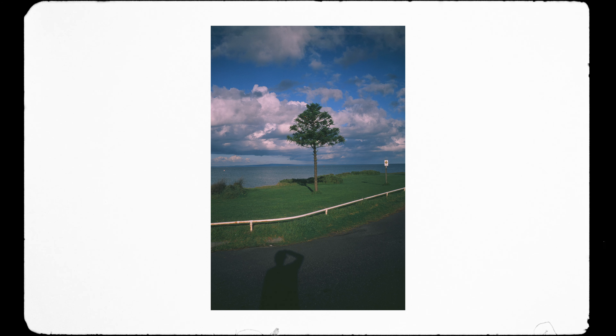I never shot Velvia or any kind of slide film before so I didn't really know what to expect, but that was probably a good thing if I'm honest. I really like the strong blue tones and the cast that a lot of these images had, which is not too common in most of my other photos as I'm mainly using portrait film and overexposing a fair bit as well.